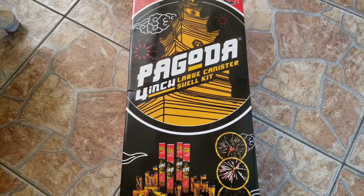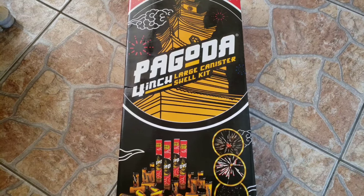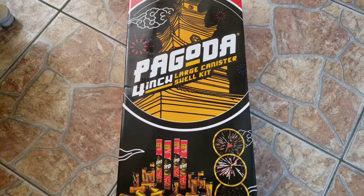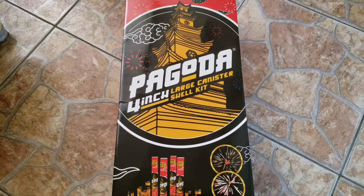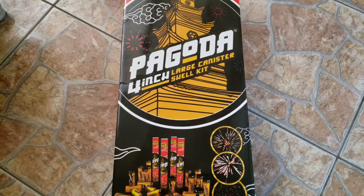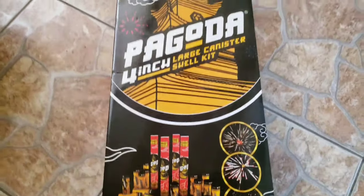Just cut back from demoing and I gotta say these shells put in work. The only bad thing is I don't think they're available at Red Apple anymore, and especially not for the price I got them at wholesale. But yeah, these shells kick ass. Really hoping they make a comeback or a rewrap, because for their size they kick ass. Comment, like, subscribe — let me know what you guys think.